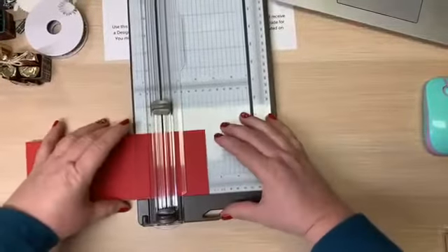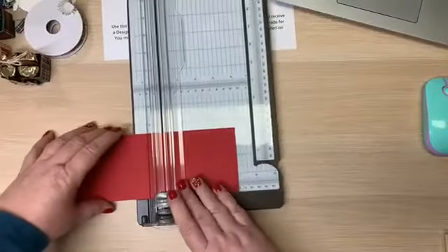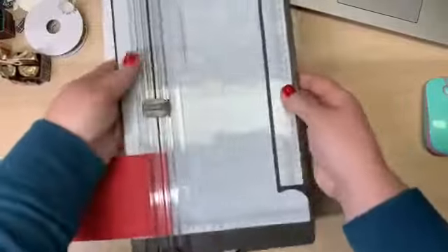So we're going to score at one and a quarter, then three and a quarter, then four and a half. Let me make sure I get my measurements right — next is six and a half.